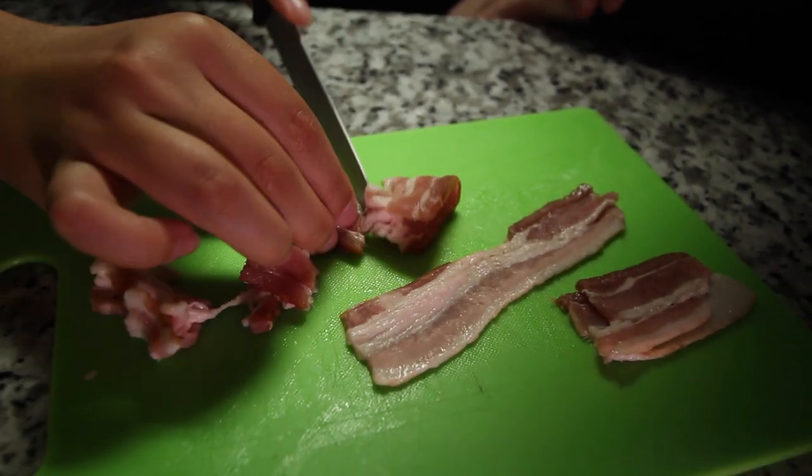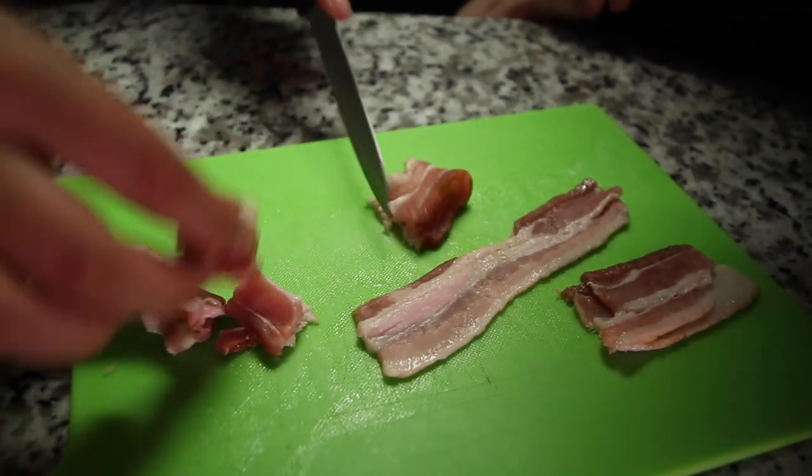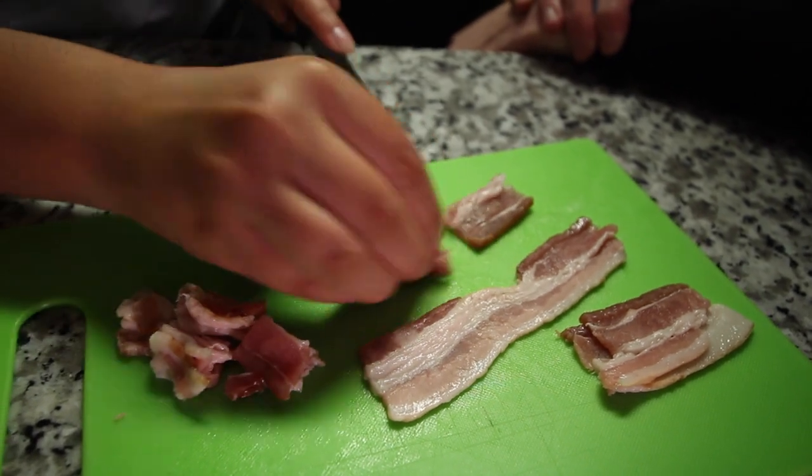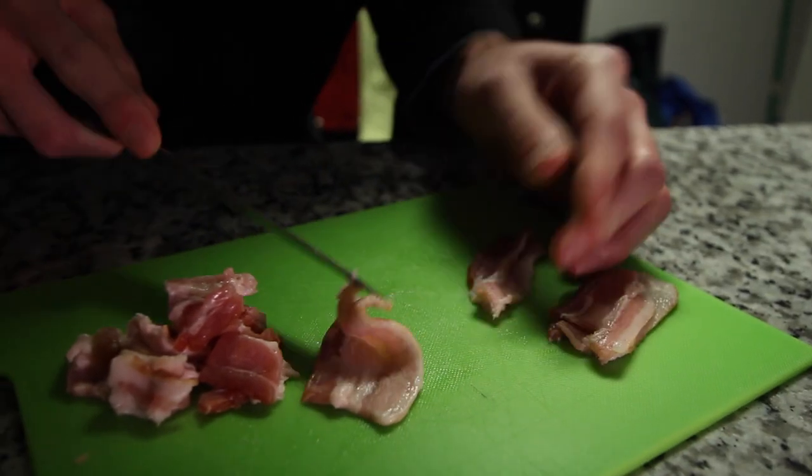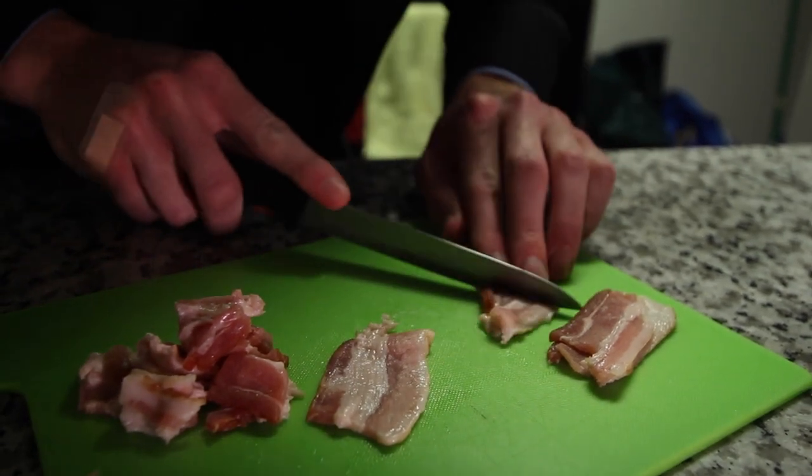Let it do its thing. And you really just want to hold it down tight. Oh, I see. And then cut, cut, cut. You're good at that. Alright! Hey! You got one. Incredible.